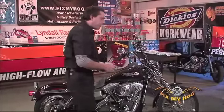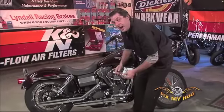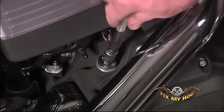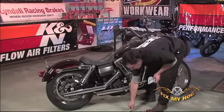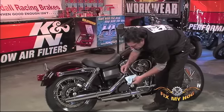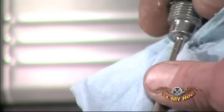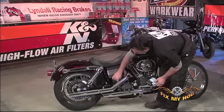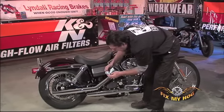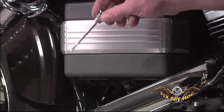Now I'll check the transmission fluid. With the motorcycle on the side stand, I'll remove the transmission dipstick and wipe it clean. Again, there are marks — add and full — on the transmission dipstick. Wipe it clean, then reinstall it but don't thread it in; you can pull it back out. As long as your fluid level lands between the two marks, the transmission has an adequate amount of fluid in it.